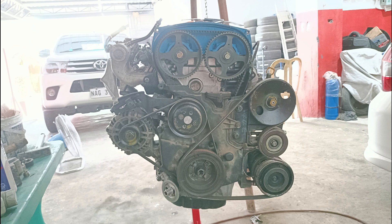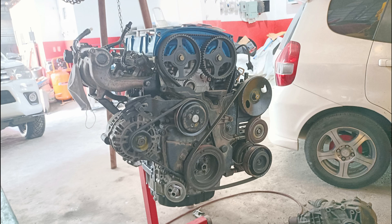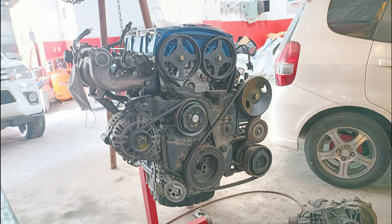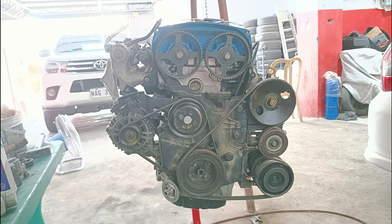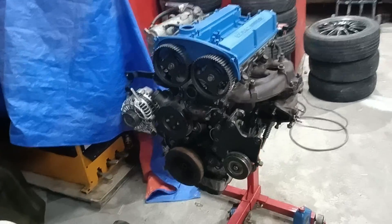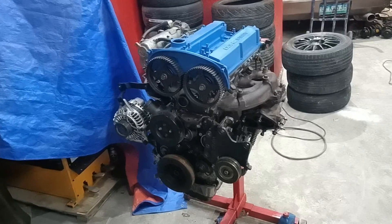Where the oil filter is mounted is a different design than the EVO — it's mounted on an angle on this block, whereas the EVO 4 oil filter faces downward and does not have any ports for an oil cooler. Anyway, that's it — thank you guys for watching, have a nice day moving forward, and stay safe.